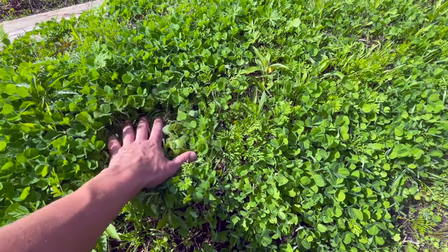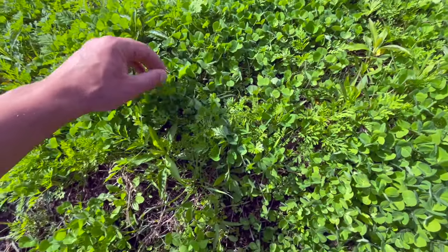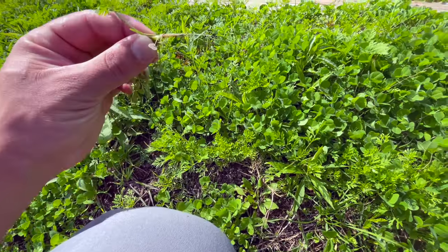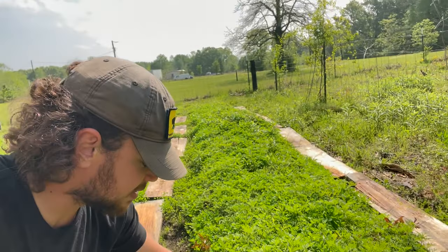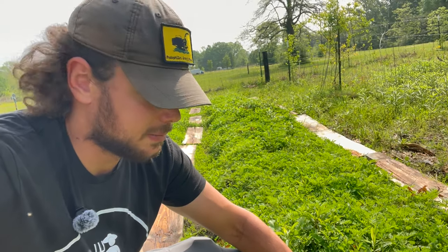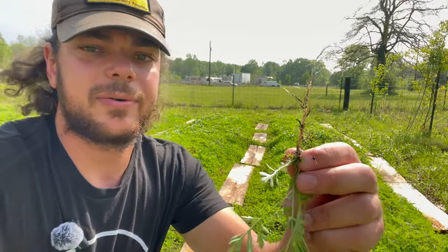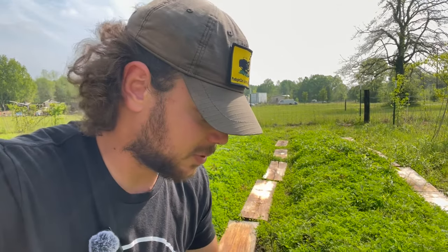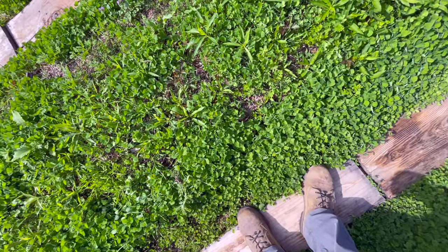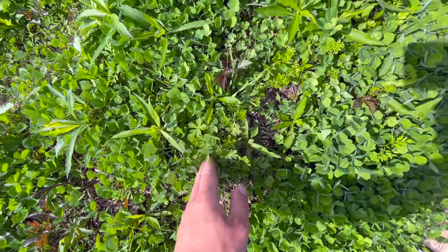Now if you remember, bed one was the carrot bed. I thought absolutely none of those carrots popped up, but as I pull this up - wow, some of the carrots did actually pop up. I honestly thought they all just failed to germinate. That's a change of plans - I really did not expect these carrots to survive at all. If you look over the bed you can see this darker green line right here - those are carrot tops coming up through the clover.